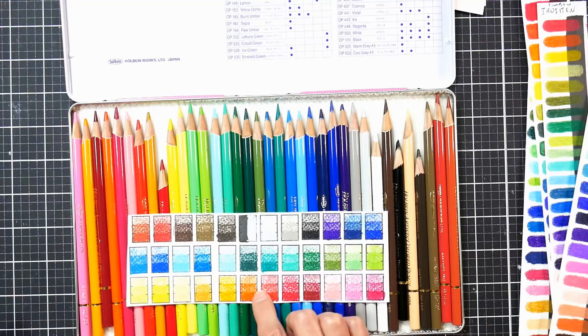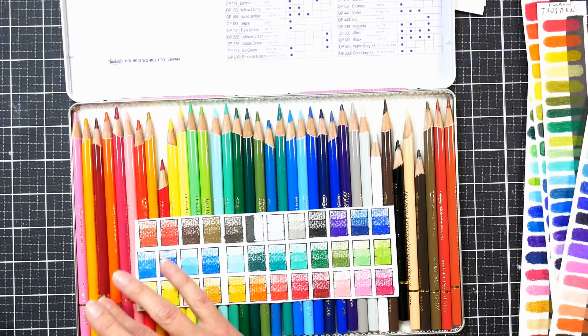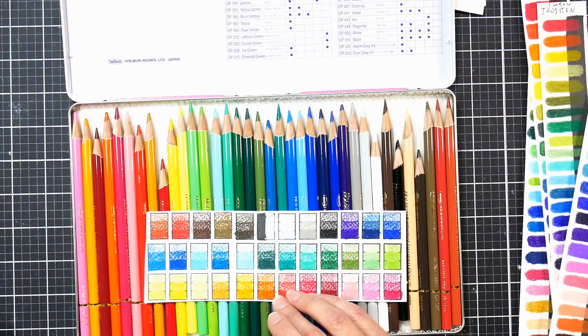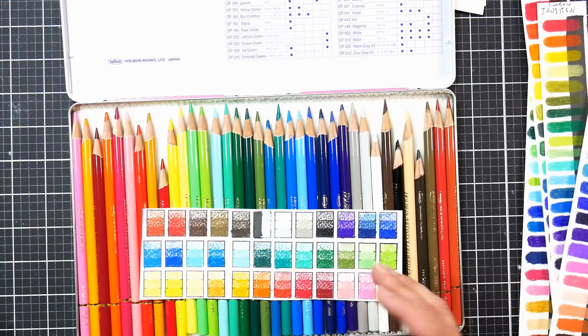Here's the range of the 36 colors, and there are a bunch of different sets available as well as open stock that you can find online. I'm going to link to Blick because that's where you can buy them in the United States. If you're in another country you might have to look at your local art supply sellers. I went to Jackson's to check — they used to sell Holbein for about the same price as here in the United States — but I don't think they're selling them anymore, so it may be tricky to find these.